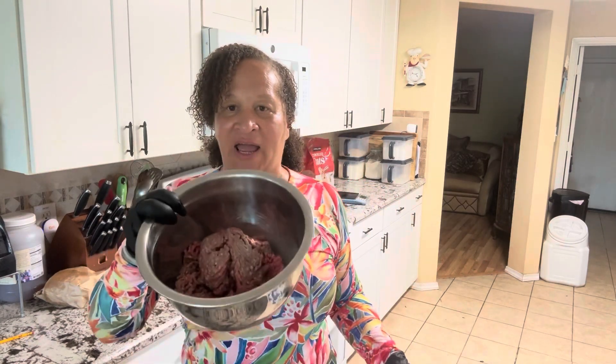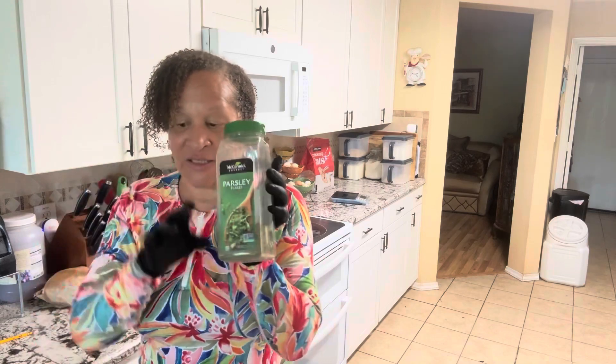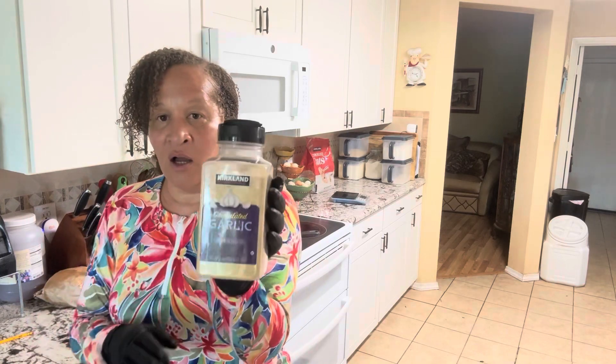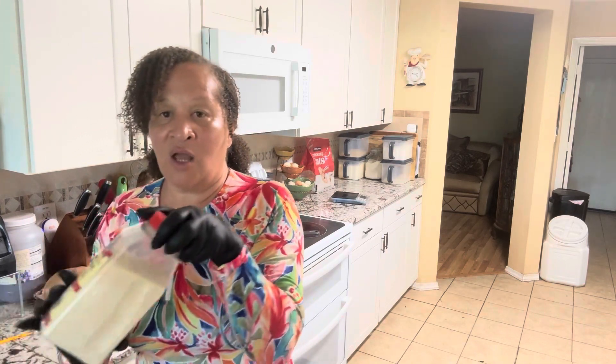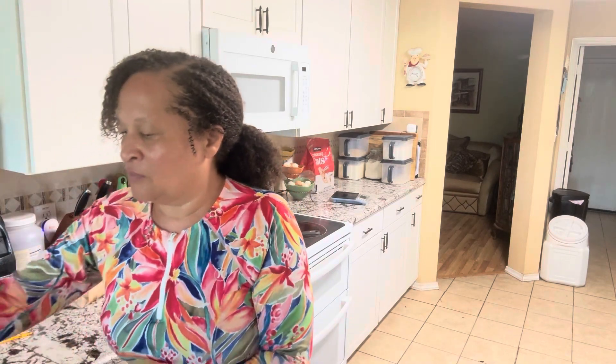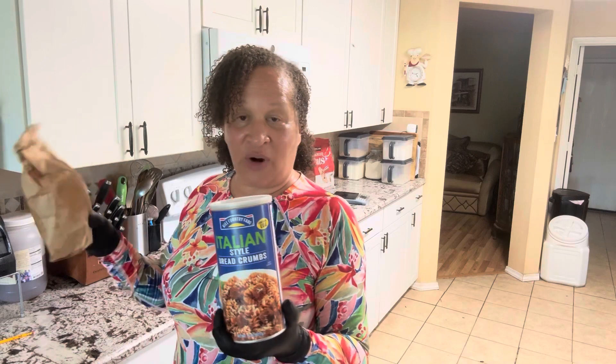You're gonna need two pounds of ground beef — I got 80/20 ground beef. I got some Tony Chachere's Creole seasoning, some Lawry's, some parsley, smoked paprika, granulated garlic, granulated onions, crushed red peppers, black pepper, salt, and Italian-style bread crumbs. If you don't have that, get two slices of bread.